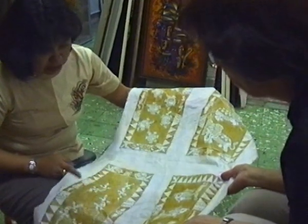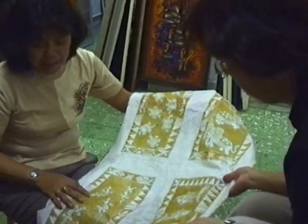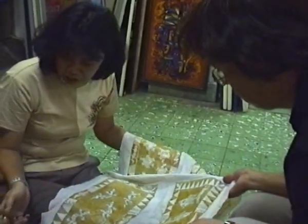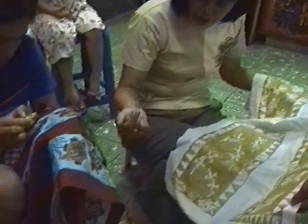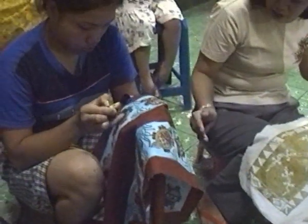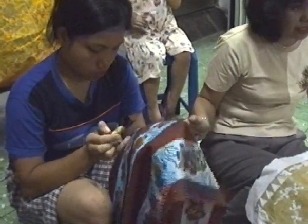like this one, then we decide what color. For example, we want to make it like this one. This is the color — only yellow, red, brown, blue, and then the next color is black.